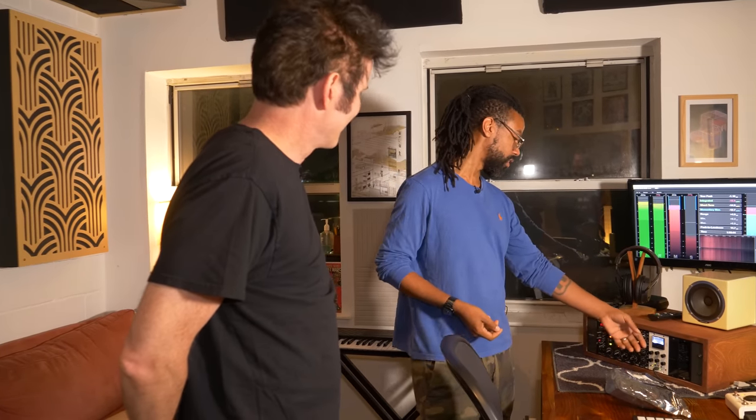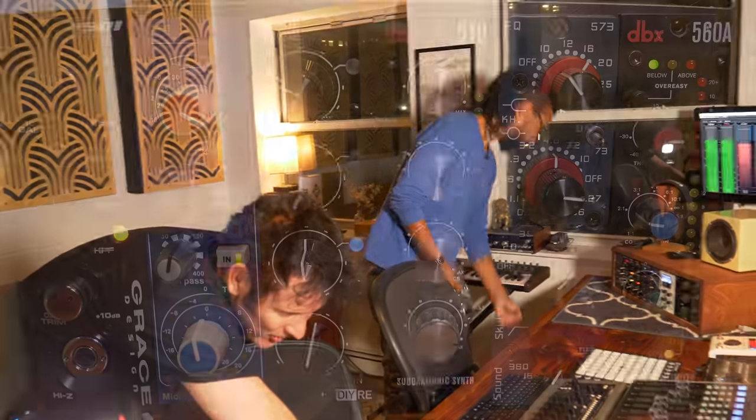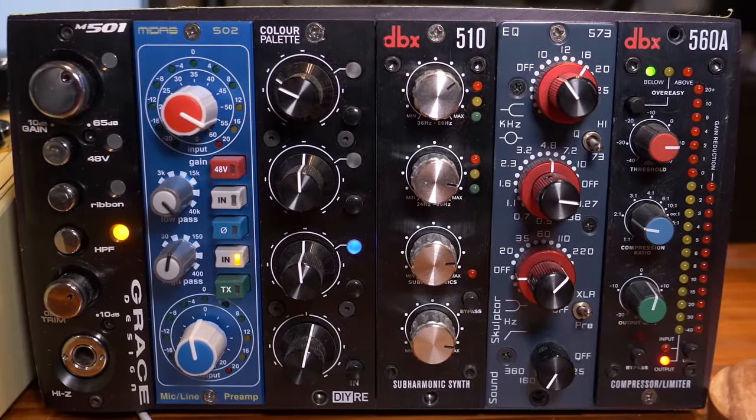They're super affordable and the build instructions are very clear — even if you're not up on soldering. They've got EQs, compressors, and they just released an SSL-style bus compressor you build yourself. I also have the 510 sub-harmonic synthesizer — I'm always looking for different ways for low-end control and I want to make stuff bloom. The last few slots don't get used as often, but they're there when I need them since I've also got software sub stuff.